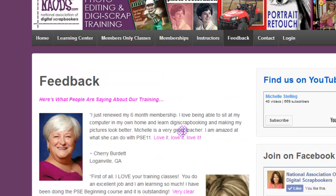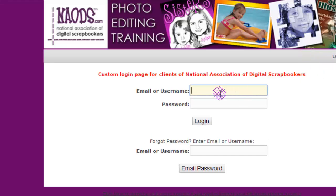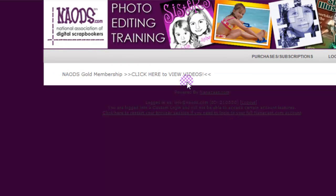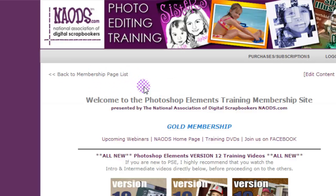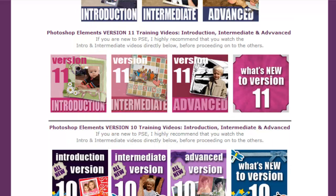Once you become a member, you will get a login right away. When you click on login, this is where you go ahead and log in. Keep in mind the password is a bit complex, so you might have to copy and paste it. Then you're going to click on the gold membership. This is where you're going to find a ton of step-by-step videos. If you are a beginner, you'll want to watch the introduction first. We have versions 12, 11, and 10 inside this membership area.